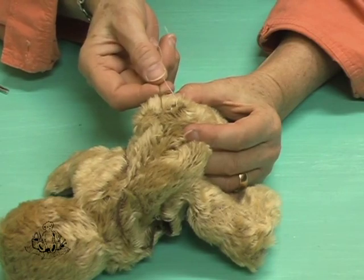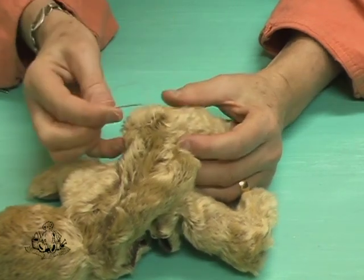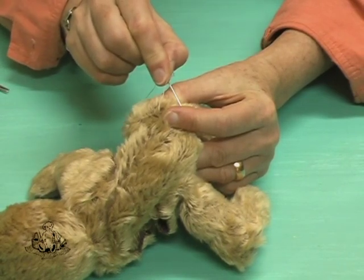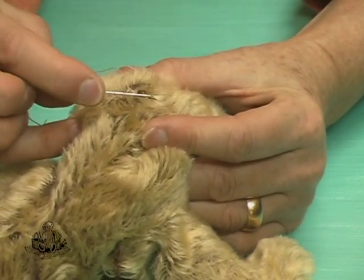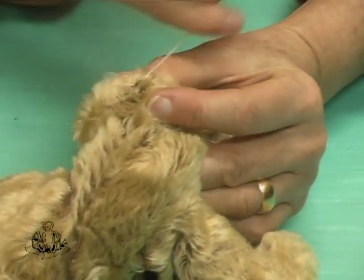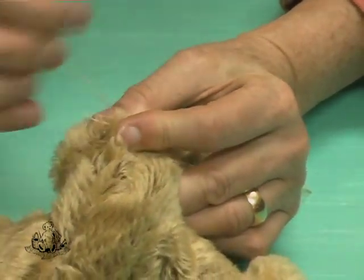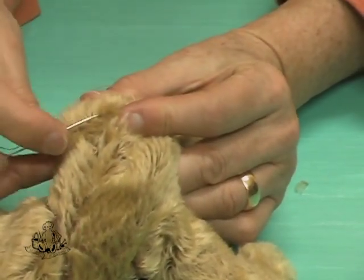I've now got to the end of the leg opening seam, and because this particular design has a fold down the back of the leg, it's a good idea to make a dart here to get a nice curve to the top of the leg. Push the shape together and continue stitching a little bit beyond your seam opening. Push the fabric down on the fold line to create a dart, squeeze together with your fingers, and continue with your ladder stitch, pulling tight as you go and stitching beyond the end of the seam. Your stitching then extends a little bit into the fold.